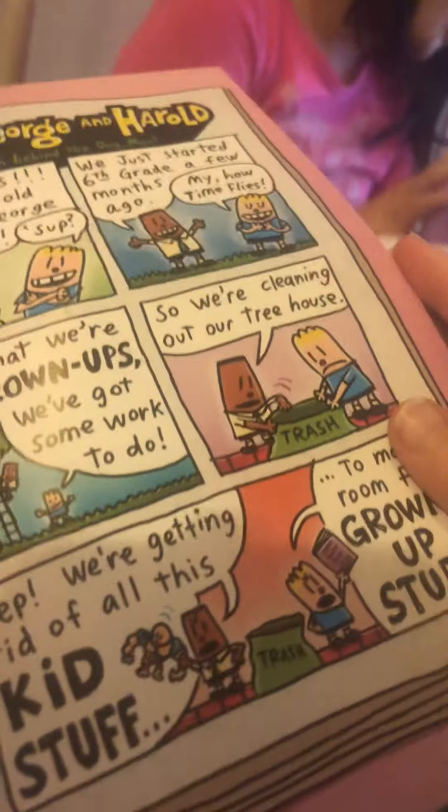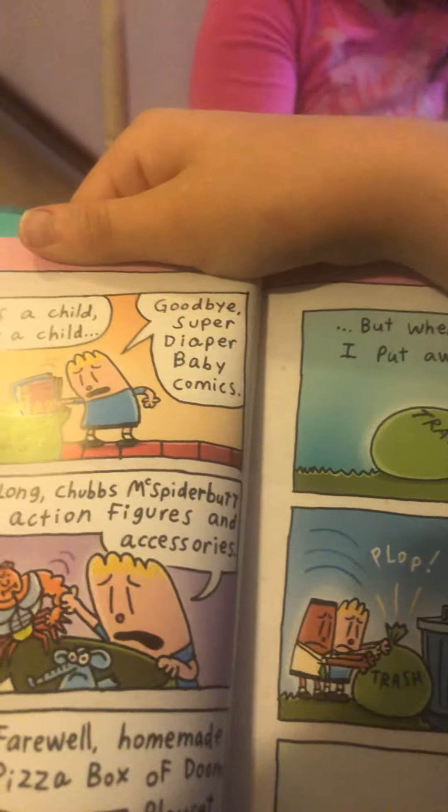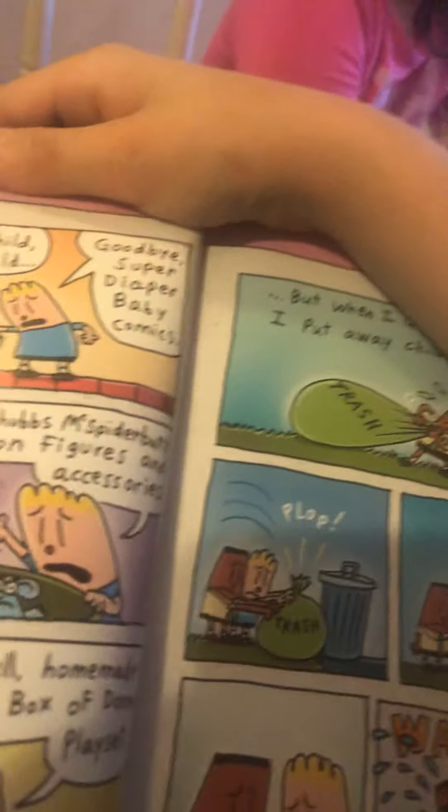We just started fifth and sixth grade a few months ago. Now that we're grown-ups, we've got some work to do. We're cleaning our tree house — we're getting rid of all the kids' stuff to make room for grown-ups. 'When I was a child, I spoke like a child. Goodbye super diaper baby comics! I thought like a child. So long action figures and accessories! I reasoned like a child. Farewell homemade pizza box human play set! But when I grow up, I put all the childish things away.'